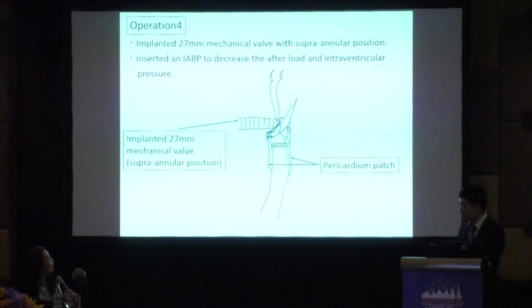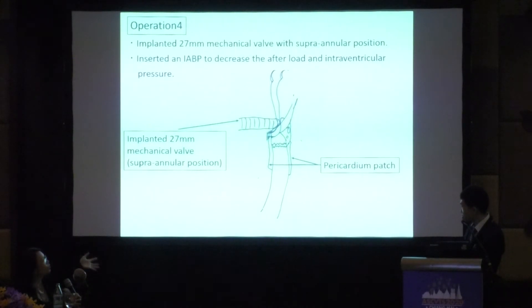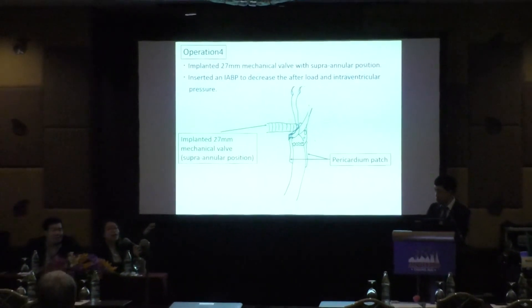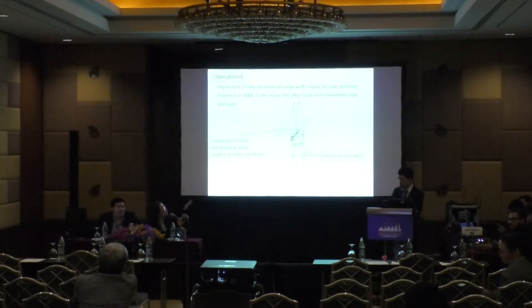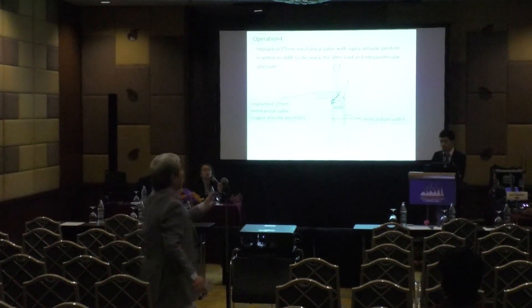Could Professor Tavisak comment? After the first repair — intra-annular technique — then after repairing the rupture they put the patch and used supra-annular technique for the valve. What do you think, and if you have experience, which approach should we take?